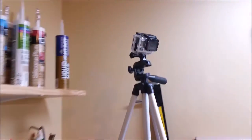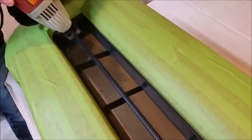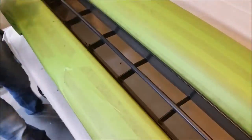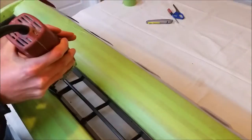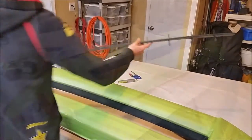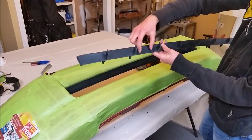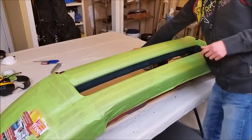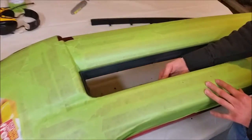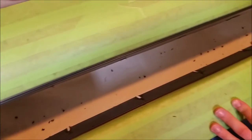We are time-lapsing this entire project with the GoPro, so be sure to check the description of this video to see the entire time-lapse video. Now that we have this piece out we're going to set it aside for later because we're going to be using a few of these pieces to help us with the rest. Now what we need to do is go ahead and start sanding down all the places that we just cut, to get them nice and smooth so we can bond to them and everything will be uniform and very smooth.